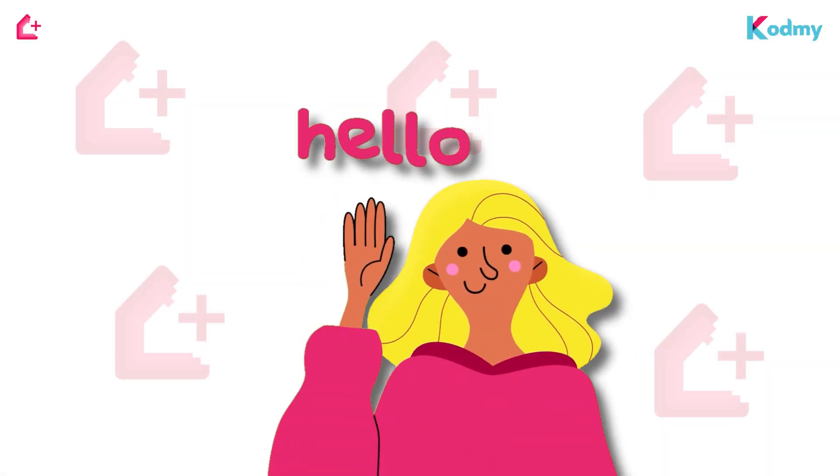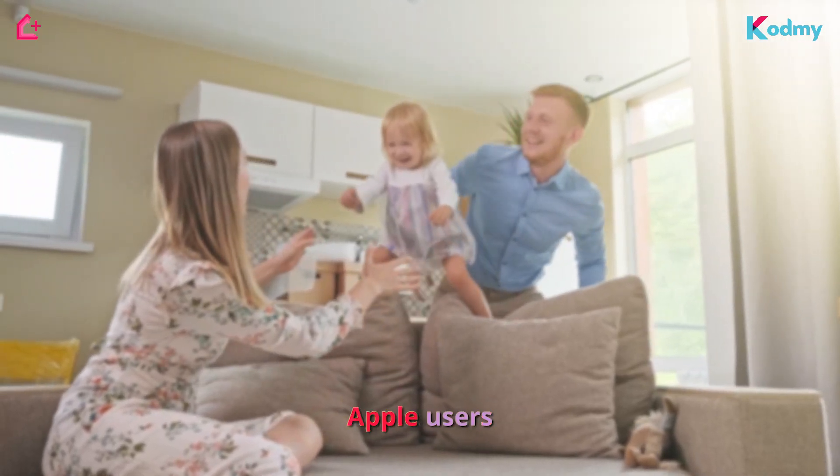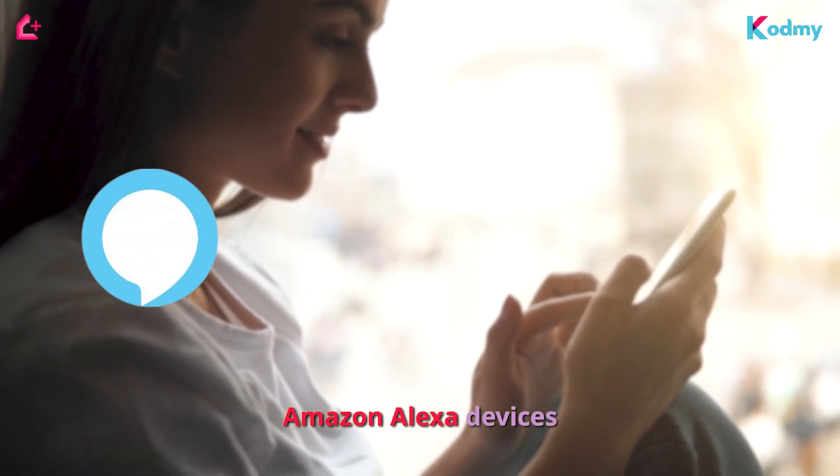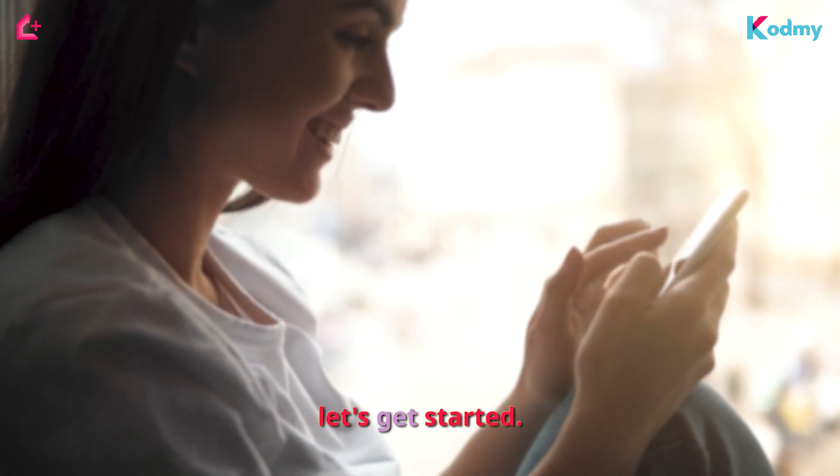Hey there, smart home enthusiasts. Today we have an exciting tutorial for all Apple users out there. We'll show you how to control your Amazon Alexa devices using Apple HomeKit with the help of HomeBridge. Let's get started.